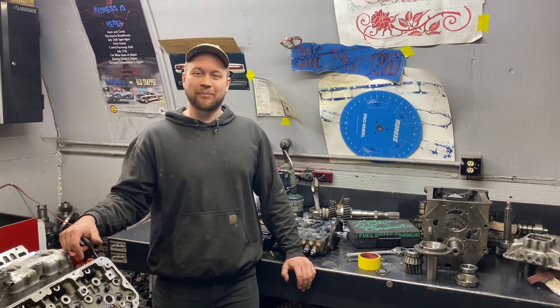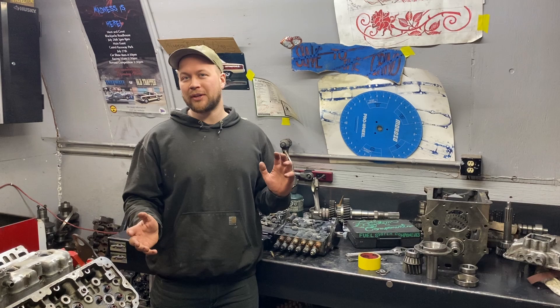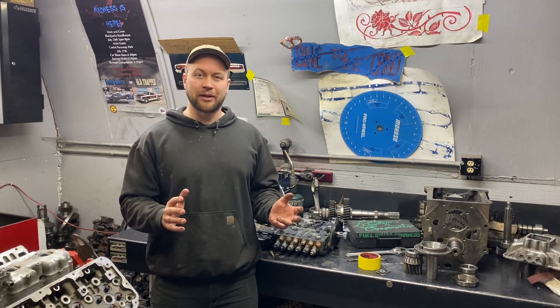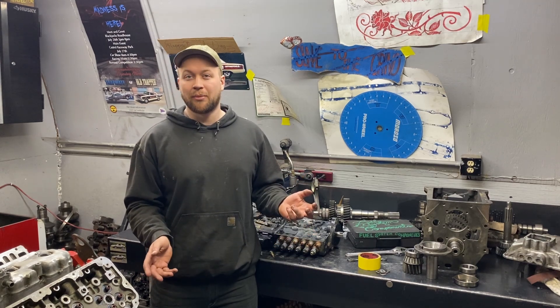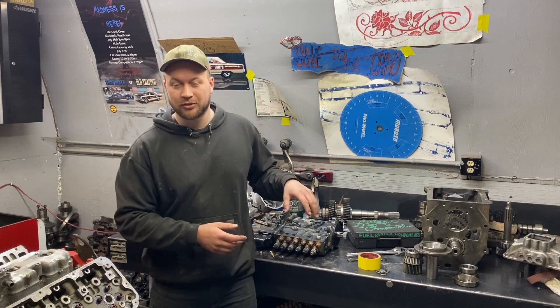Hello and welcome to part 3 of the P-Pump 6.7 24-valve build series. This is kind of a standalone video where I talk about spill port timing and setting up an adjustable pump gear, but it's also applicable to the whole build where I'm going to be talking about different timing methods, what timing might be best for your combination, and showing you how it all works.